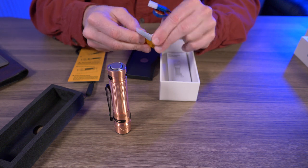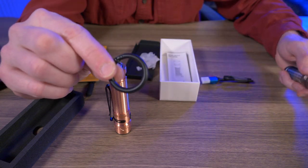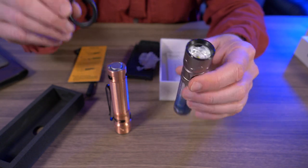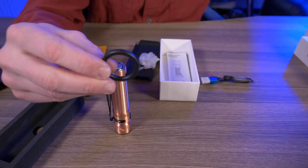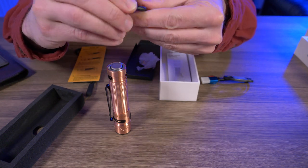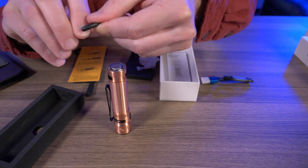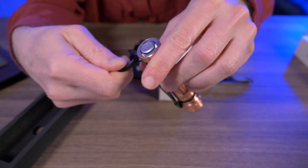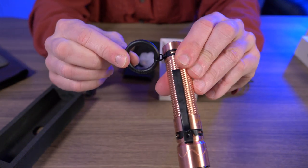Here's the tactical ring. When I reviewed the Warrior Mini 2, I wasn't so sure I'd like this ring, but this thing grew on me. I actually like this tactical ring more than I thought I would. Open that up and slip it through the little key ring there. And there we go.